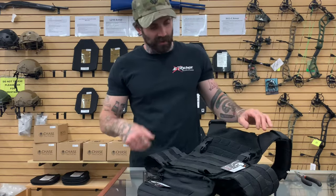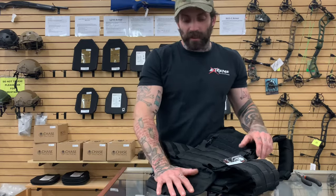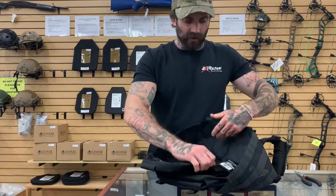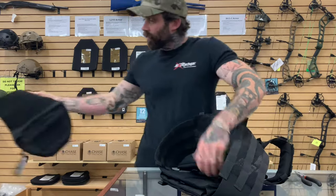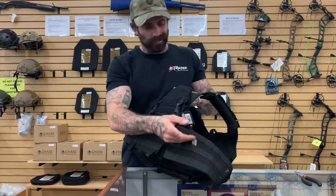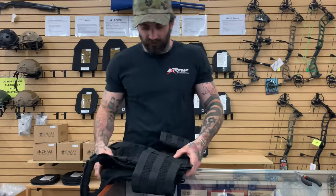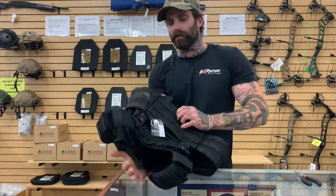It also comes with the placard that I showed you earlier. The dangler, however, is sold separately. What comes with this will be your placard, your cummerbund, shoulder pads — and again, very comfortable, nice plate carrier. This one is currently $206.